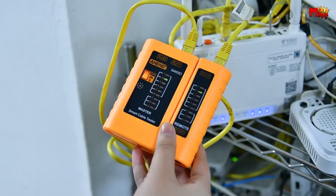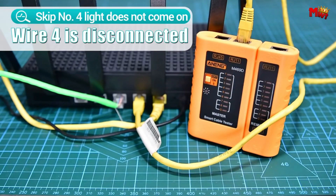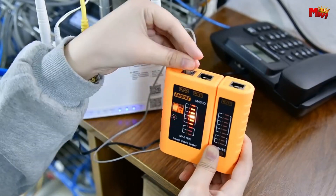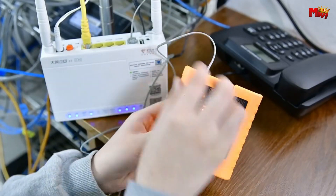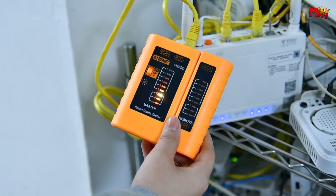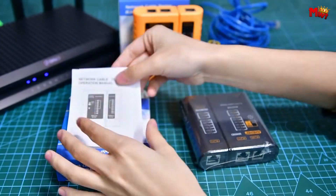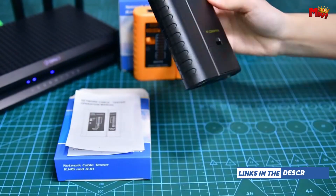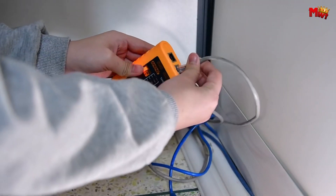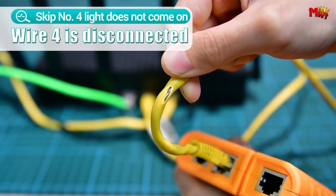Ever struggled with identifying cable cores or checking for errors? Not anymore. With the Aining NG Network Cable Tester, crystal head on/off testing is a breeze. Test two-core, four-core, or six-core telephone lines effortlessly, with intuitive indicator lights guiding the way. With G-Shielded network cable testing, ensure your connections are safeguarded against interference. Simply plug in the cable, flick the switch, and watch as the indicator lights illuminate, guaranteeing a secure connection from start to finish.